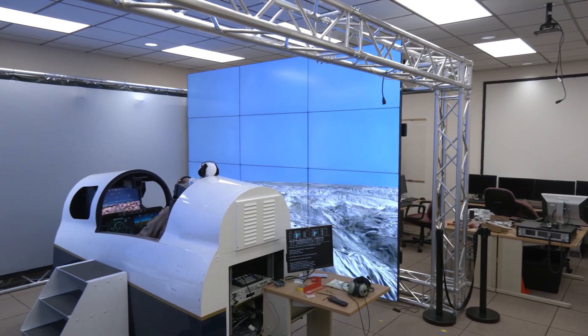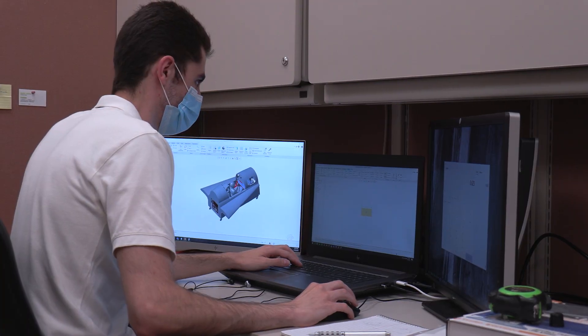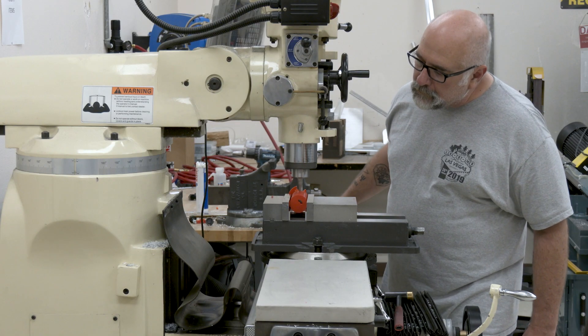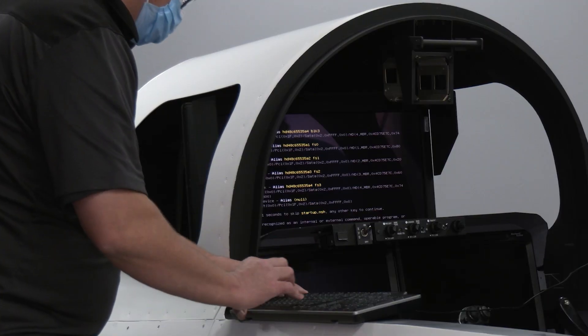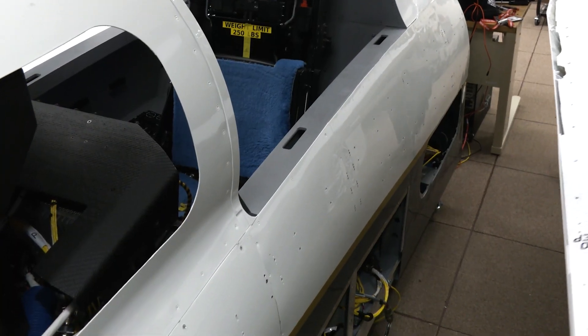The cockpit is going to be exactly like the inside of the actual aircraft. We want the pilots to be able to train for any emergency procedures or whatever they need to do before they actually fly the aircraft, so they're familiar with the views of the aircraft, what it looks like to fly it, what their visuals will be, and what they can use to help them.